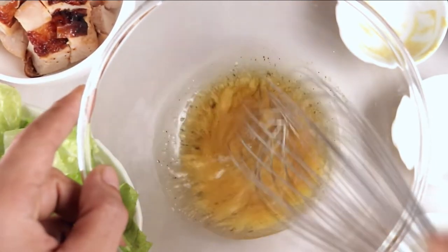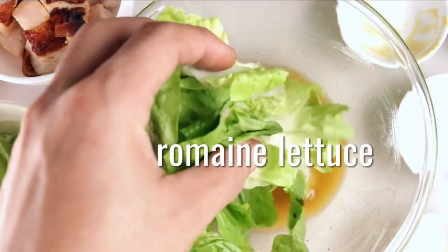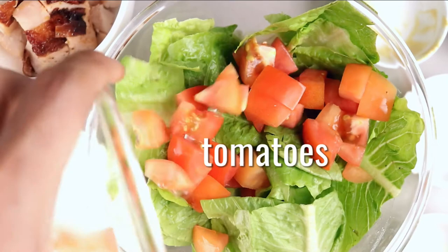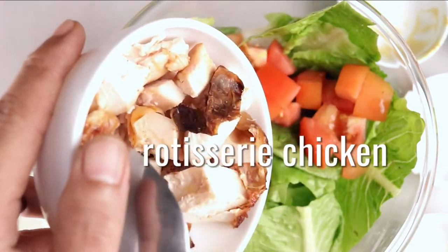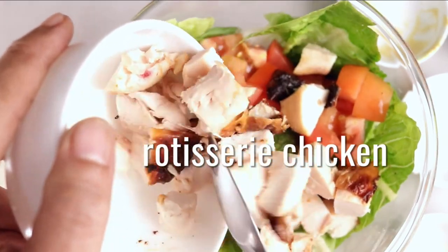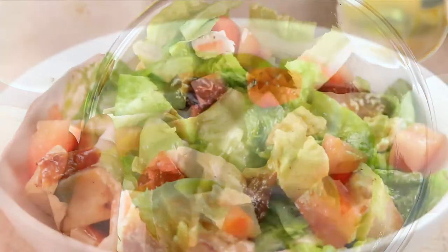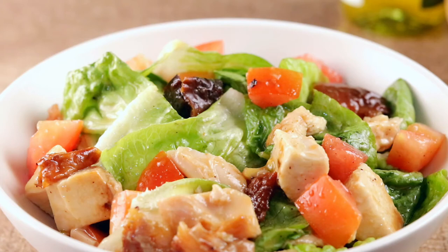Whisk together all ingredients for the dressing in a bowl. Add shredded romaine lettuce, add quartered cherry tomatoes, add half a cup of diced rotisserie chicken, and toss in all remaining ingredients. Now your preparation is ready to serve.